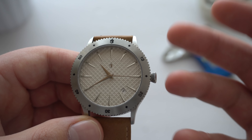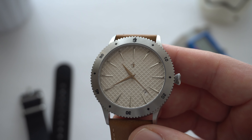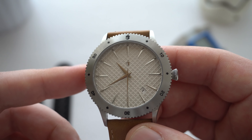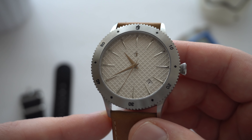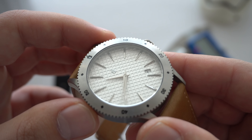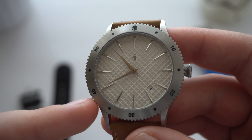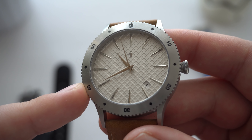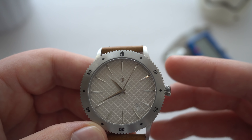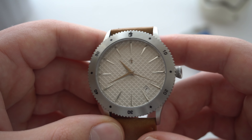Let me point out the negatives. Number one: there is no lume on the dial as of right now — that is a stretch goal, but I have to judge the watch as is. Number two: 50 meters of water resistance is not enough for a diver-style watch — I'd like 200 meters minimum. Number three: the waffle texturing on the dial — I wish it was a smaller pattern, but that's personal preference. Number four: the minute hand doesn't reach far enough — I'd like it to extend closer to the outer track, though I understand there's no minute track on this design.